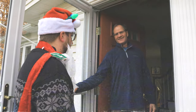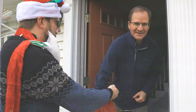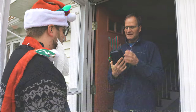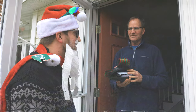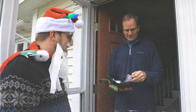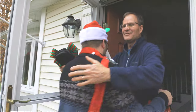Ho ho ho, I have an early Christmas present for you! Here you go. What is it? It's a Stage 2 transmission tune. Are you serious? Yeah, Merry Christmas! Thank you very much, you're welcome.